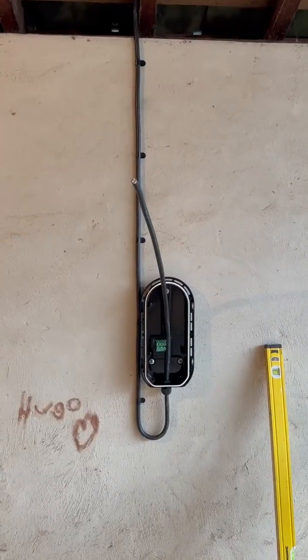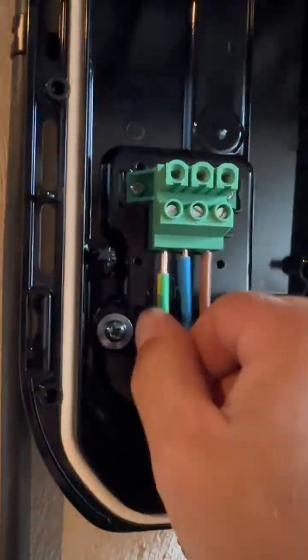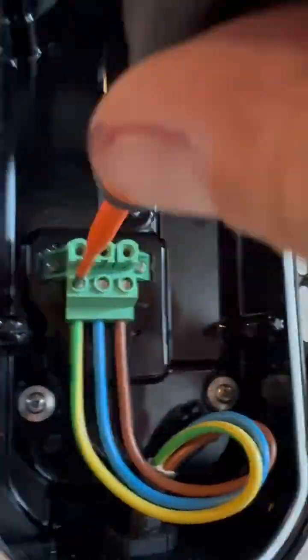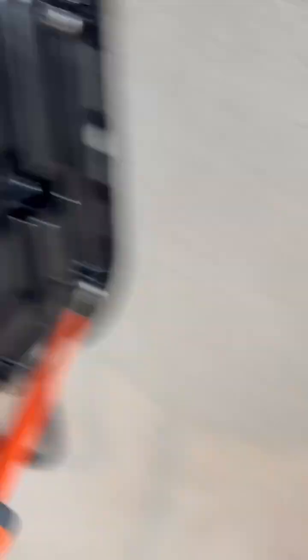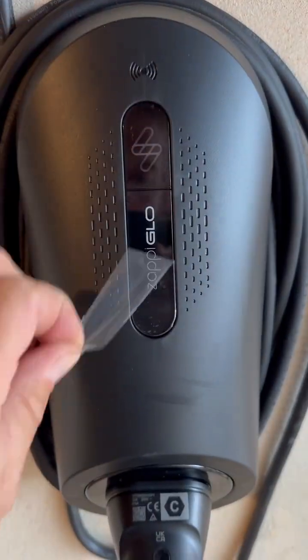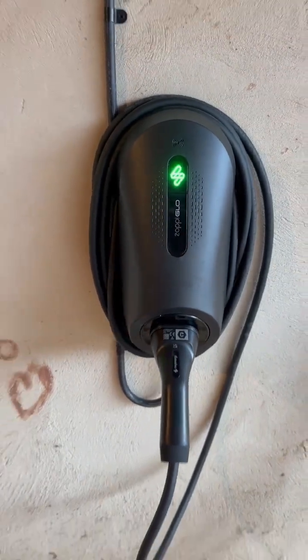The Zappi charger is then securely mounted and connected to your power supply, ready to go. Once installed, we test everything to ensure smooth, reliable charging for your EV, day or night.